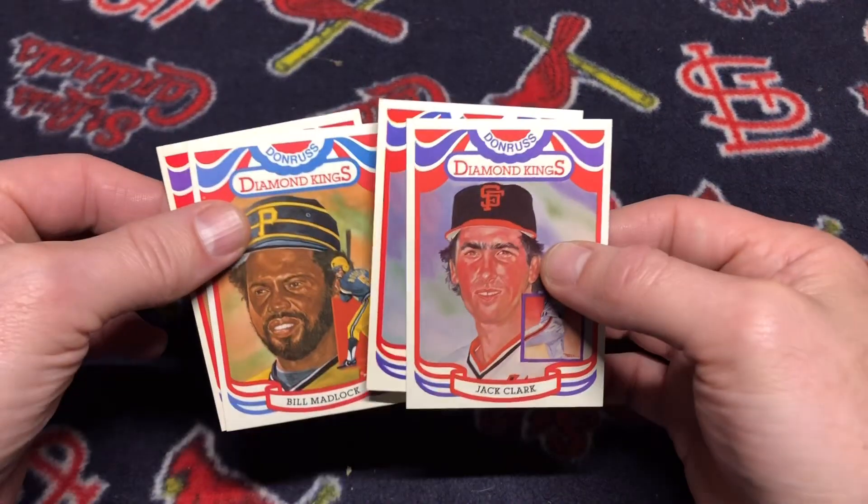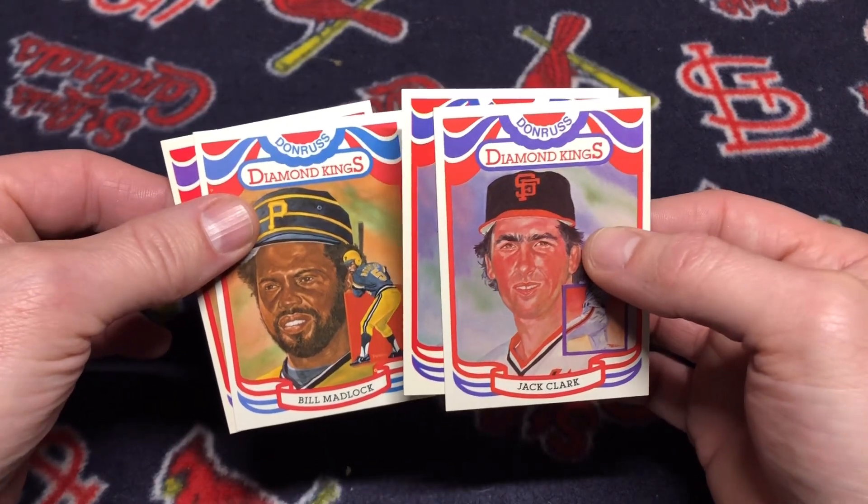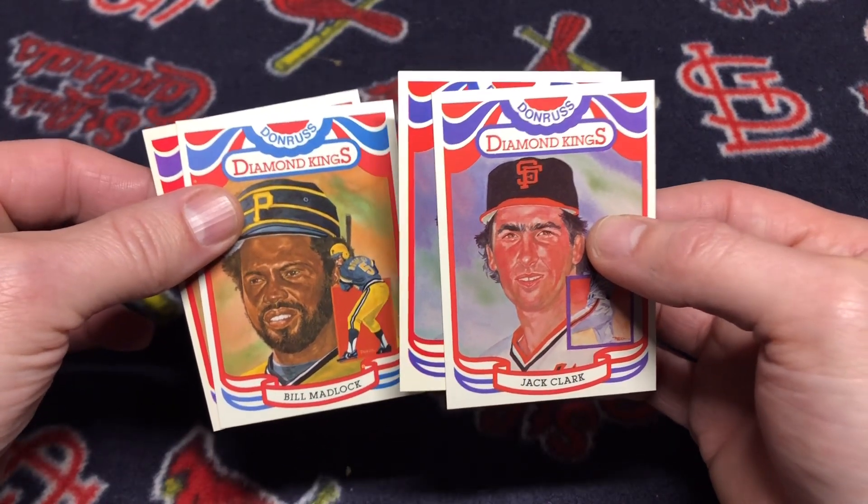Great pickup. I'm getting closer to completing my master set — I need about 15 more of the Diamond Kings.